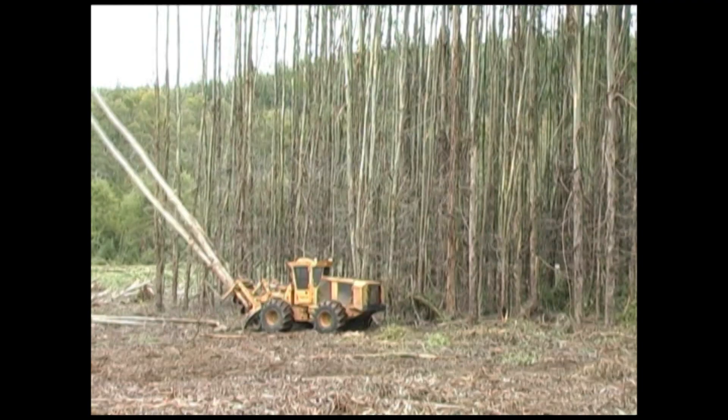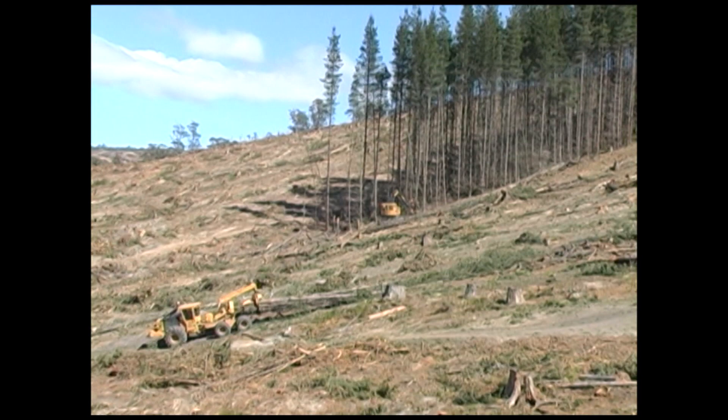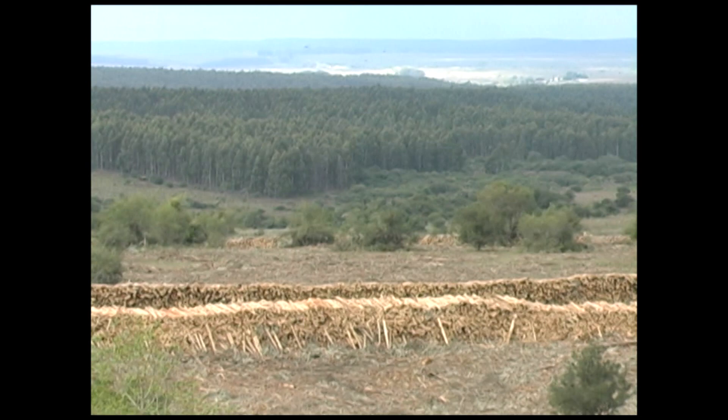TigerCat is an industry-leading manufacturer of premium quality forestry equipment. TigerCat offers a wide range of tree-length and cut-to-length harvesting systems well-suited to southern hemisphere applications. Whether it's pine or eucalyptus plantations or specialty applications in native forests, TigerCat has a solution.